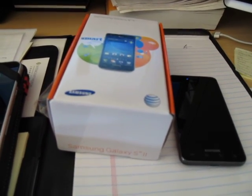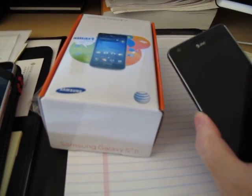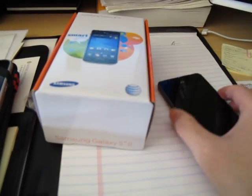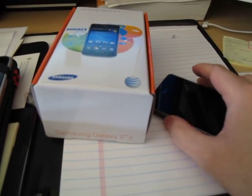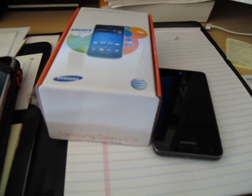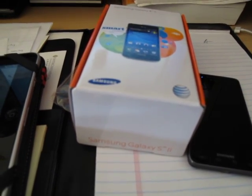First things first — if you made a backup or just got the phone, download the keys and pop in the battery. To put the phone into download mode, turn it off by holding the power button and selecting shut down. Then hold volume up and volume down simultaneously while plugging in the USB cable.